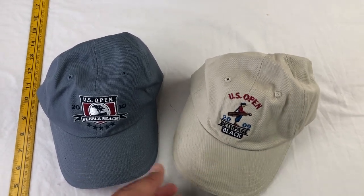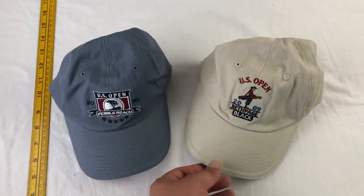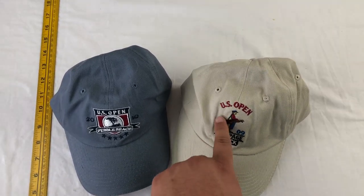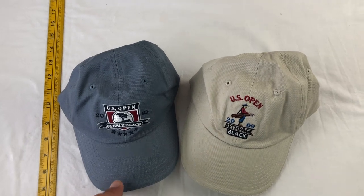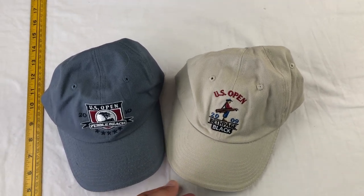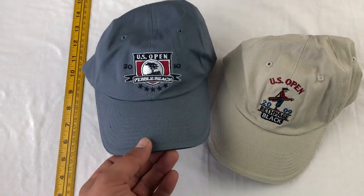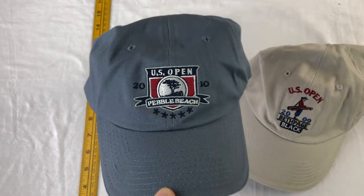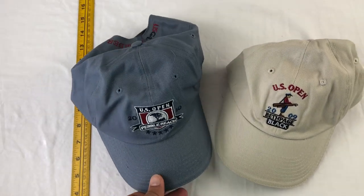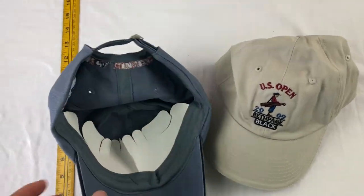This pair of hats is from the US Open 2009 and 2010. These hats are very unique in that you can only buy them at the US Open while it's being held. In 2009 it was held at Bethpage Black, which is a really tough course, and then there's the beautiful course called Pebble Beach in California.